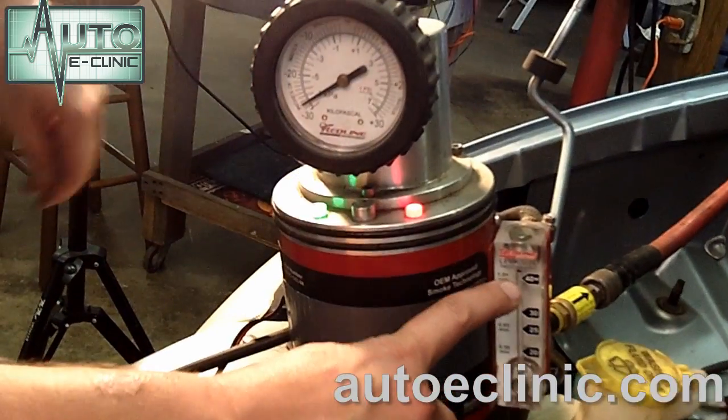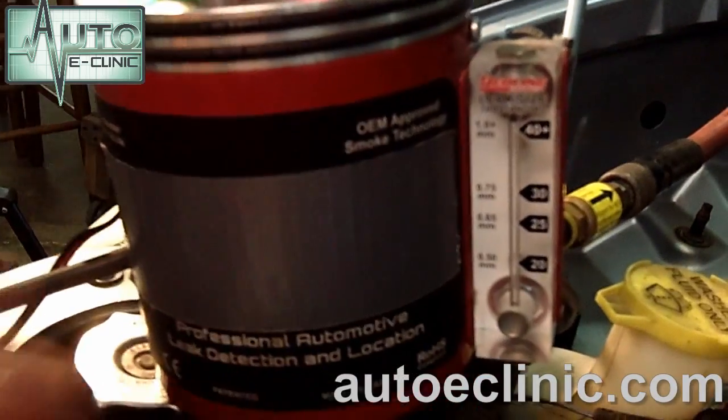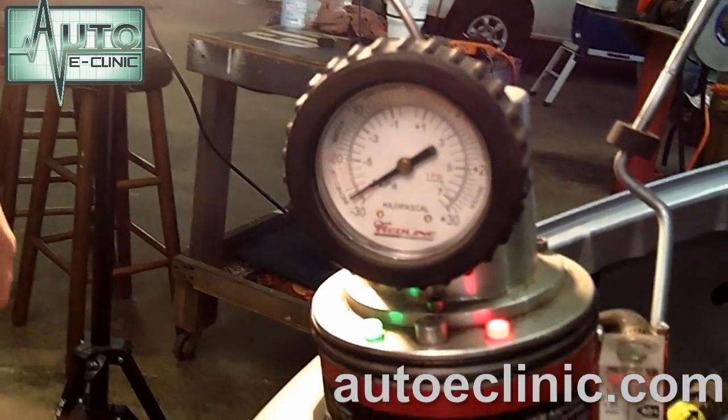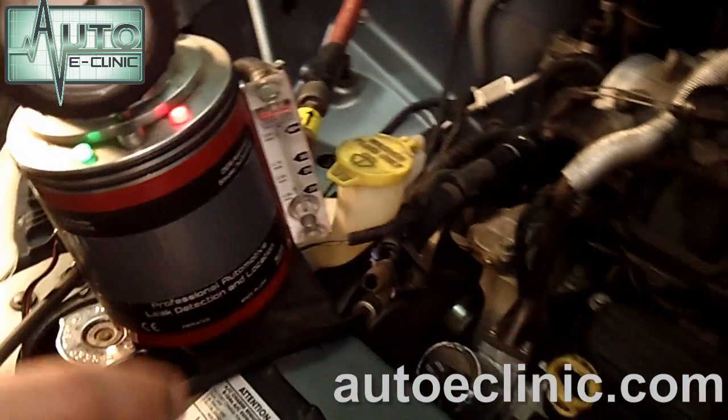Now we have bypassed our purge valve. We're going directly back into the fuel tank and the vent valve is open now. So we're going to raise the vehicle up, close off the vent valve, and then recheck it for leaks. You can see we have constant flow right now, so smoke is just being ejected into the system. We're going to raise it up, get to the vent valve, shut it off, and then see what kind of leaks we have from there.